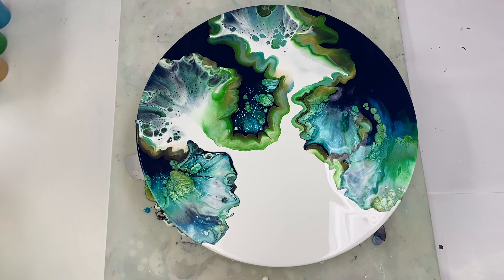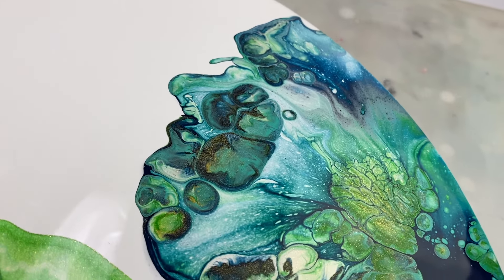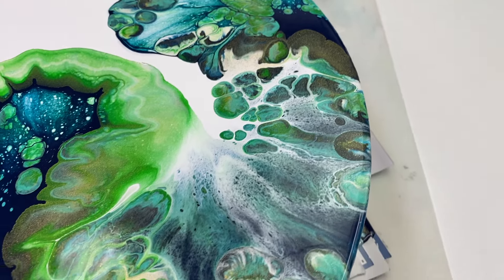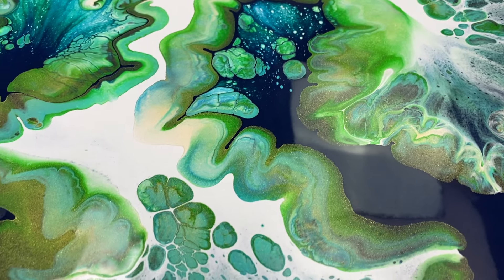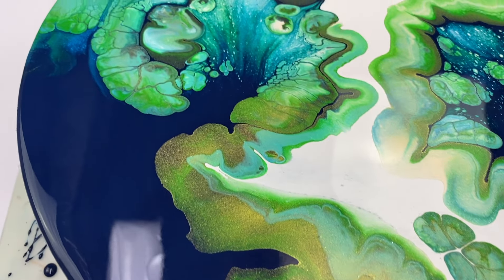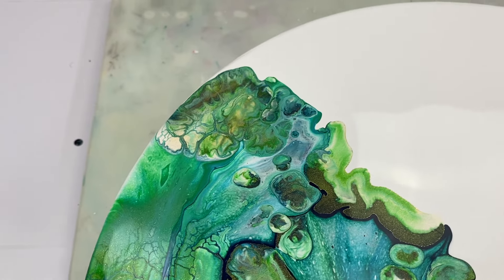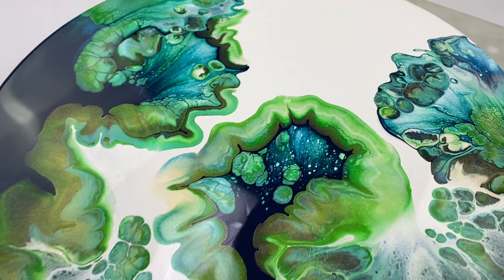I think I'll stop there. Let's see what it looks like from close up. I really love the colors. I spent a lot of time thinking about how exactly to blow this up to get a nice design on a circular canvas, and I'd say I'm pretty happy with how it turned out. Let me know what you think in the comments. Thanks so much for joining me and I look forward to seeing you again next time.